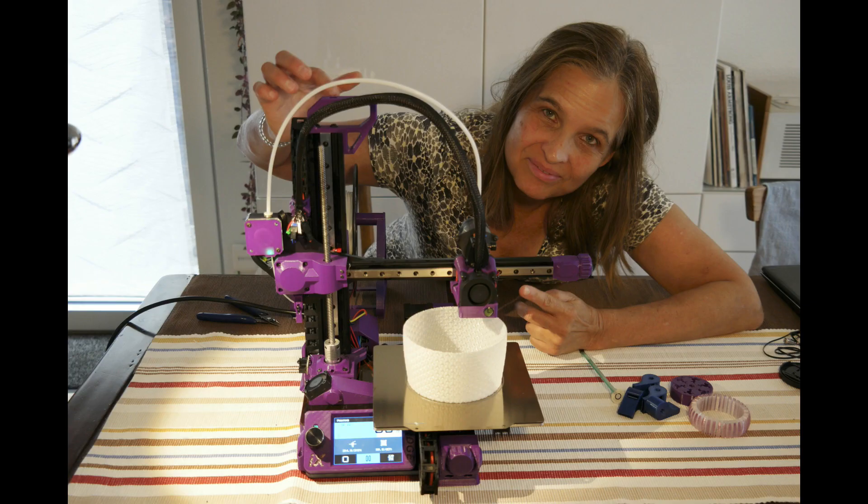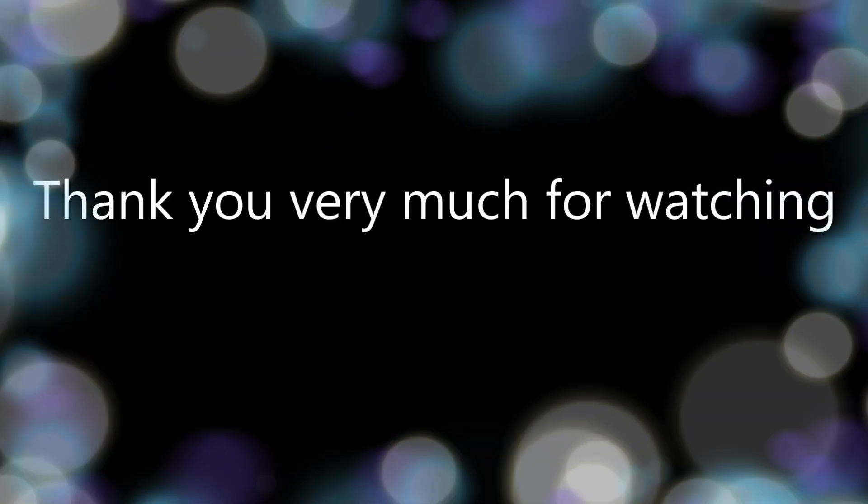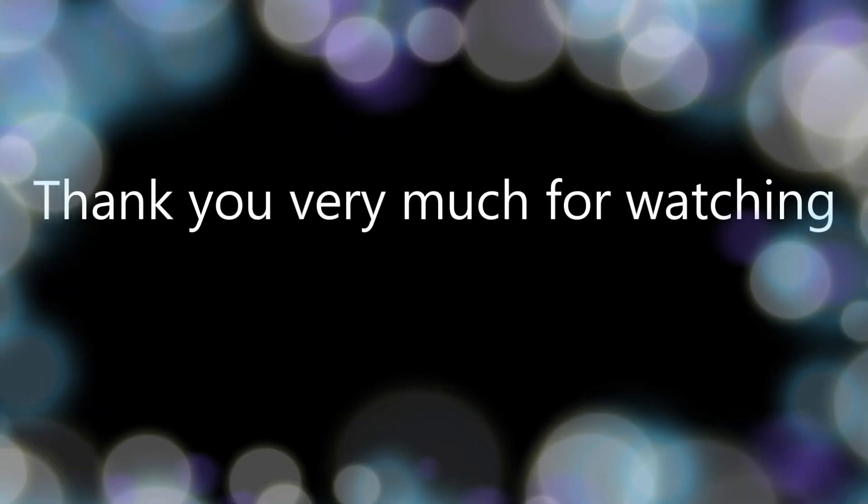And here I'm printing a vase. Thank you very much for watching, I hope you liked the video — see you in the next one. Ciao!